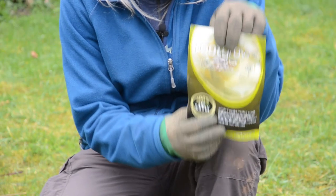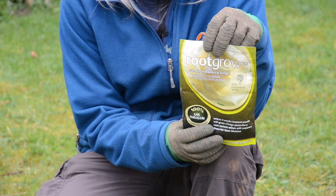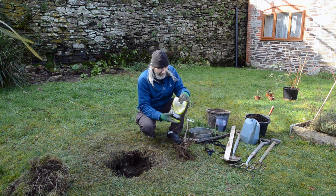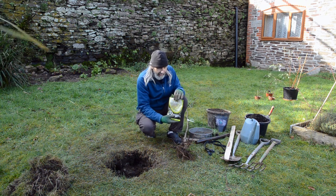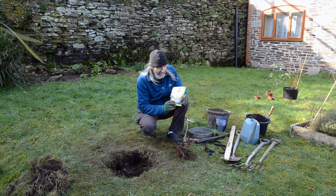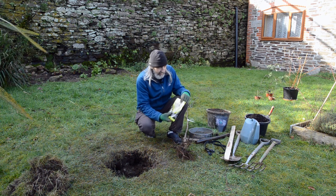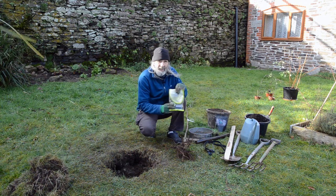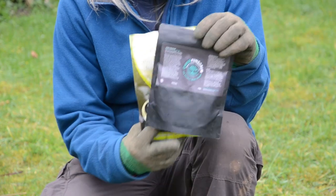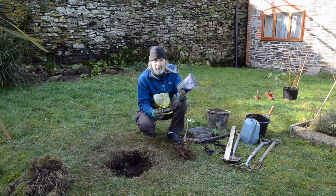We've also got some mycorrhizal fungi to go in the hole. This is an inoculant of a fungus that grows in association with living plants. The tree gives sugars to the mycorrhizal fungi, who in turn are very good at finding minerals and exchanging those back — so it's a win-win. Our favourite is called Chaos fungorum, which is a collection of edible mycorrhizal species — the mushrooms that come out of this can be eaten as well.